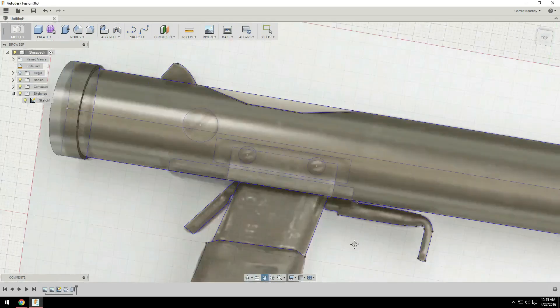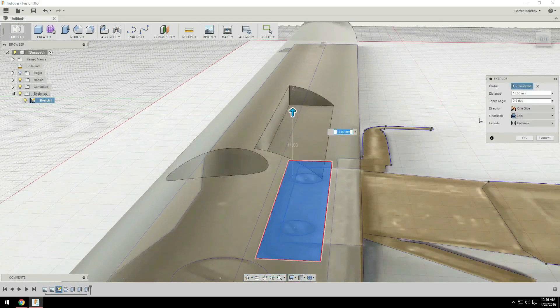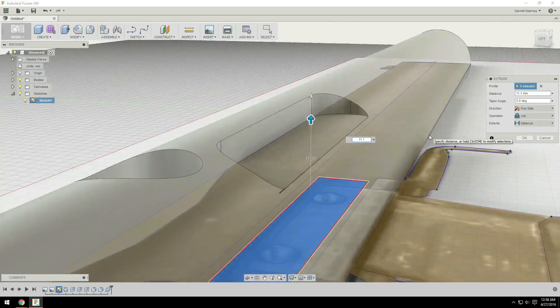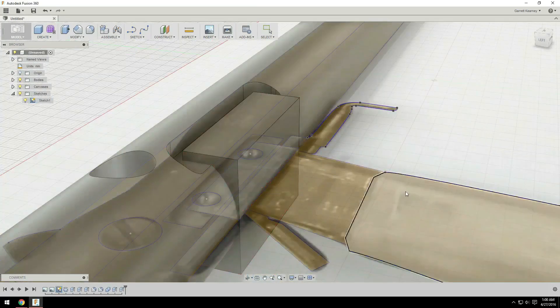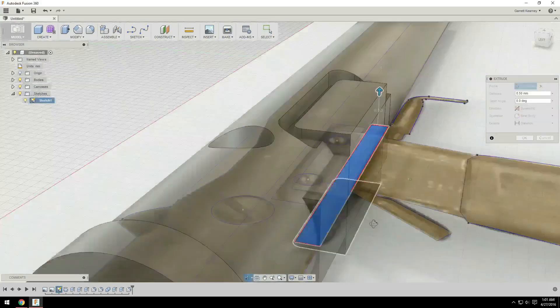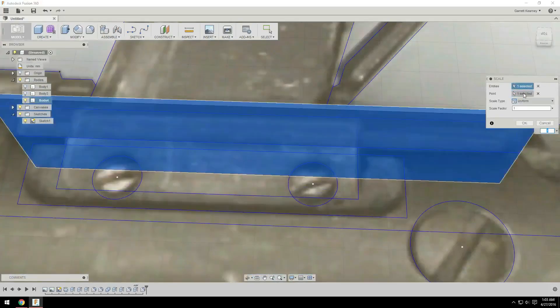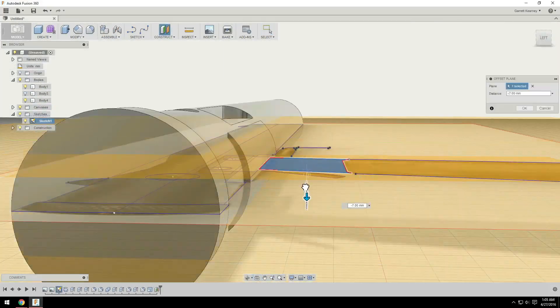For the handle area, including the trigger and the safety, I just did a normal extrude — I extruded them symmetrically on either side. For the barrel, I used the revolve extrusion tool. I cut a line right down the middle of the sketch around the barrel and then extruded it 360 degrees out, creating a perfect cylinder. Then I just cut some of the extra features out of the barrel and put on the finishing details. It was actually a pretty simple model to create and only took me about an hour.